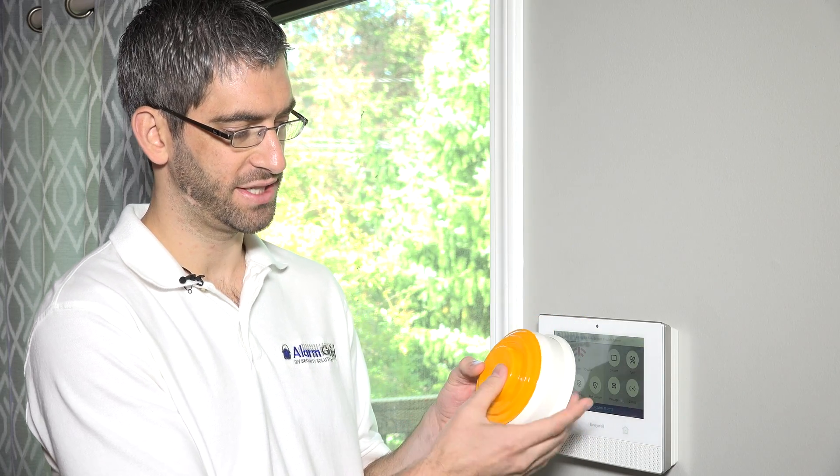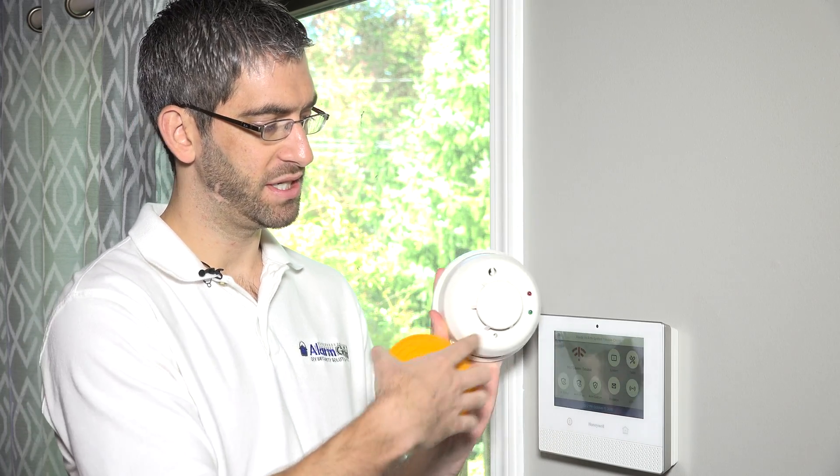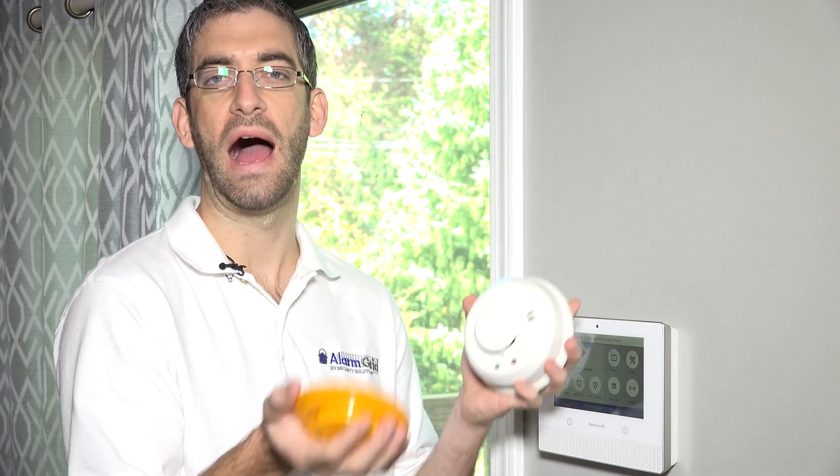First thing we want to do is remove this cover. This is just a dust cover. So if you're installing this pre-construction, or if you're painting a room and you might get fumes up into the smoke chamber, snapping this on there will just protect the chamber from getting dirty. It always comes with the cover on. Before you go live with the sensor, you want to make sure you remove this — otherwise it'll never detect any smoke.